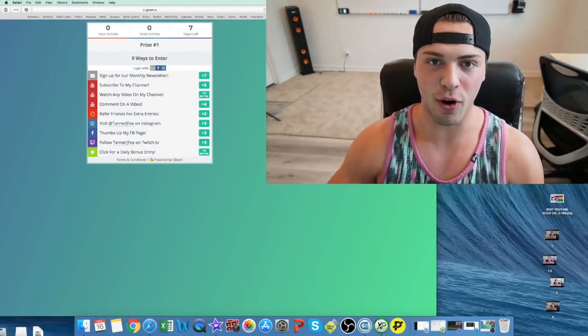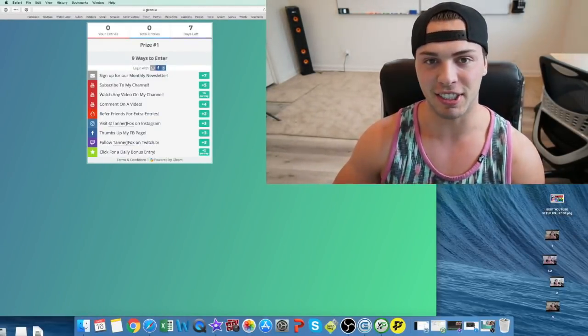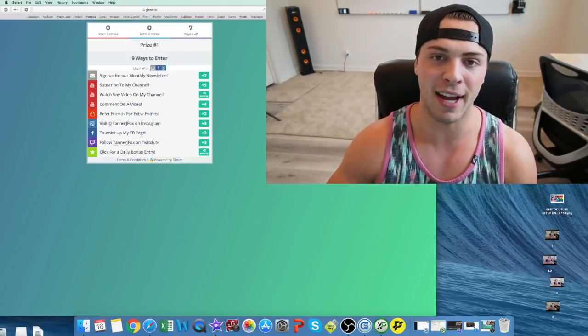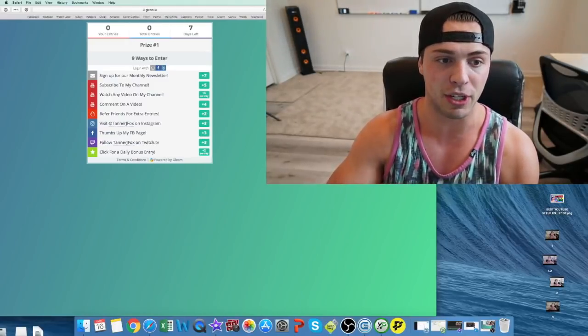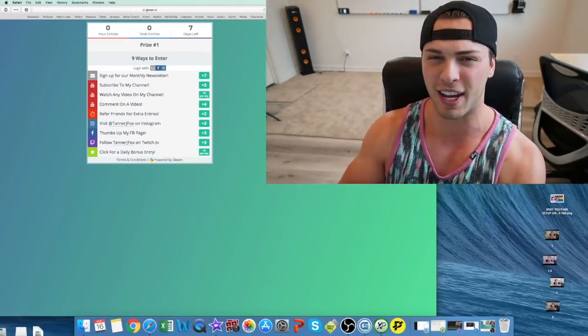What's going on guys? Thank you guys for 100K. We just hit 100,000 subscribers, so couldn't do it without you guys. Appreciate all the support. So to thank you, I'm gonna be running a competition, which is gonna be a free giveaway for 100,000 subscribers.